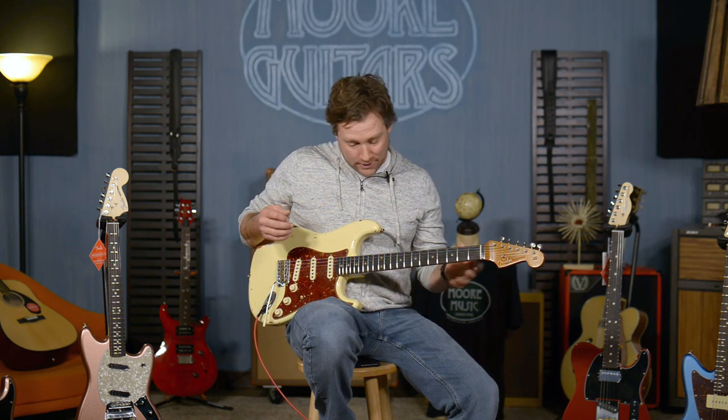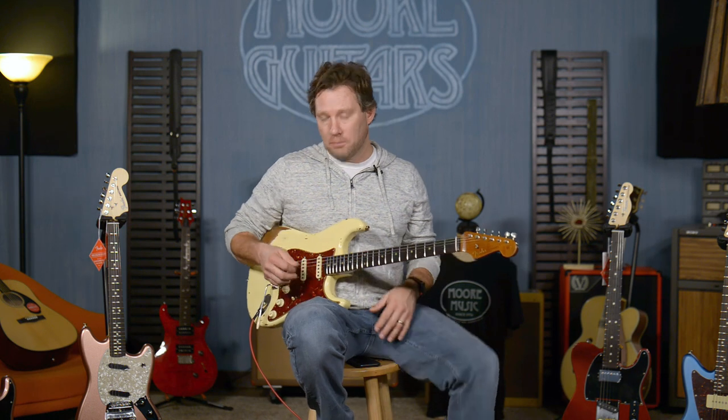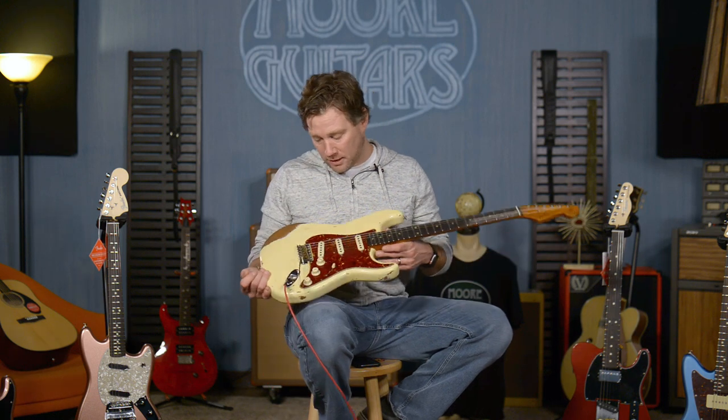That's the lowest gain channel on a Mesa TC50. It sounds glorious, but it's these Poblano pickups.